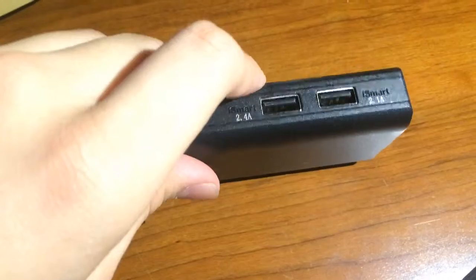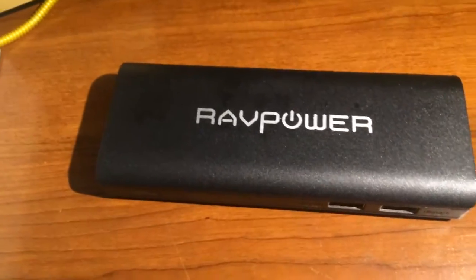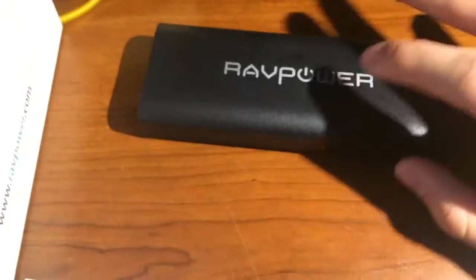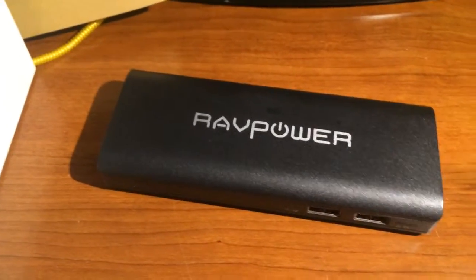There are also two outputs, which are very helpful in case you have a friend or two devices that need charging and are about to die. You can easily plug them both in and they can start charging.